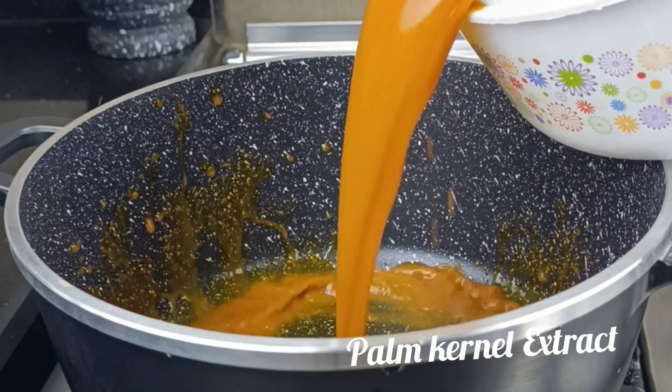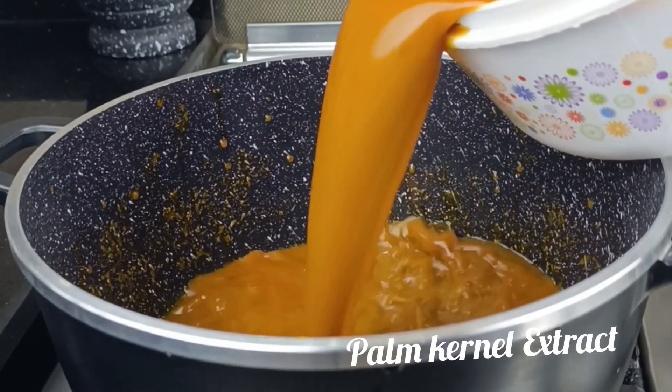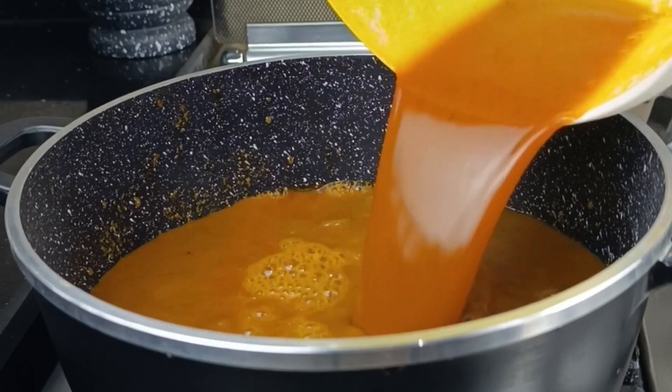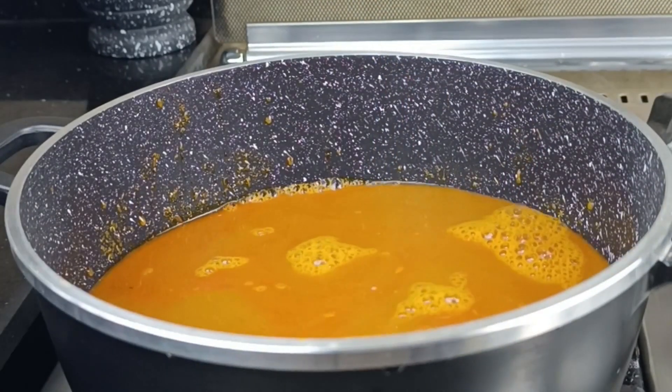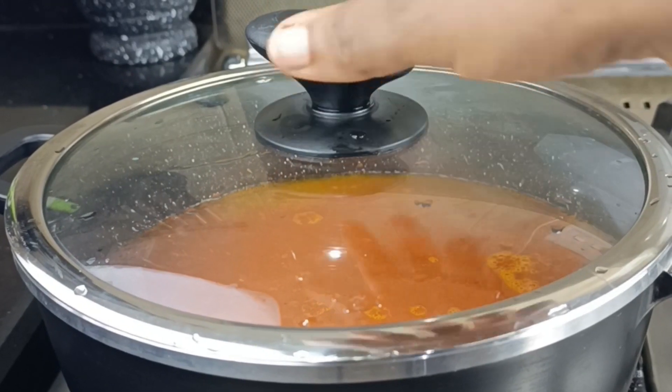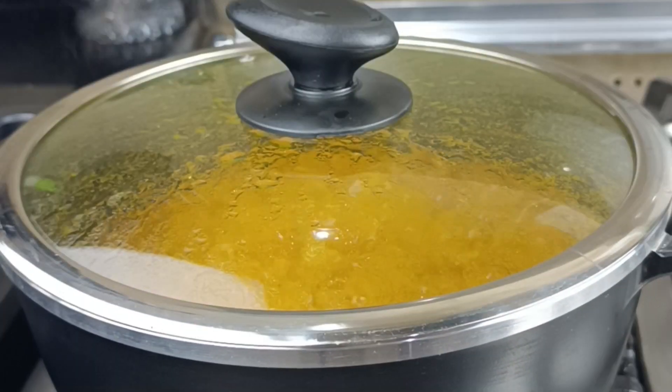The first thing we're going to use for this particular Oha soup is the base, and I'm using some palm kernel extract. I washed, pounded, boiled and pounded this, and extracted the oil. I just put that in a pot and I'm going to make sure that it boils before I add anything else.